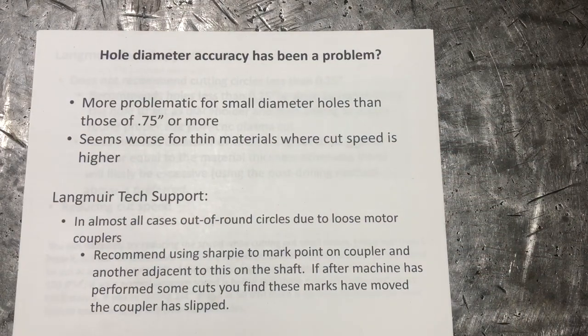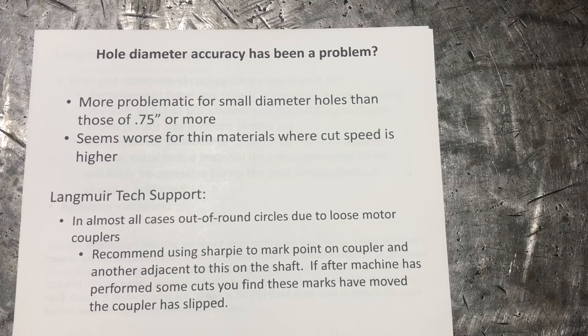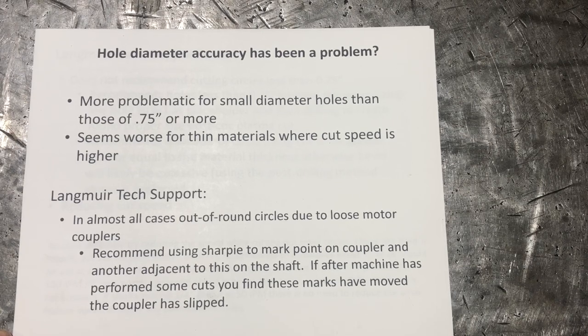For me, hole diameter — and the smaller they are — has always been a problem. It seems to be more problematic for small diameter holes than if I get maybe three-quarters of an inch or more. It gets worse for thin materials, and I suspect that's because the cut speed is higher, which exacerbates it a little bit. So, Langmuir Tech Support recommends that almost all cases of out-of-round holes are due to loose motor couplers.